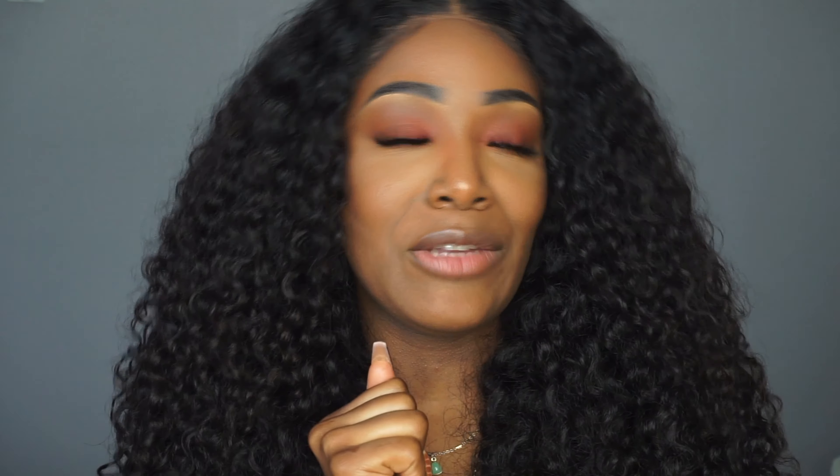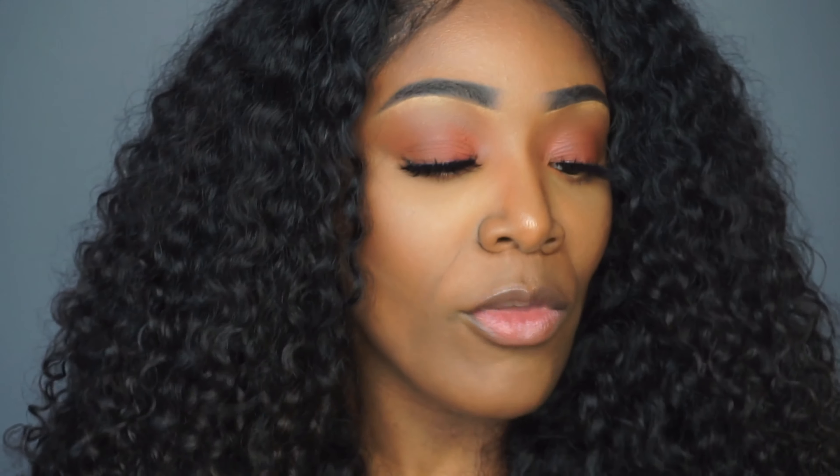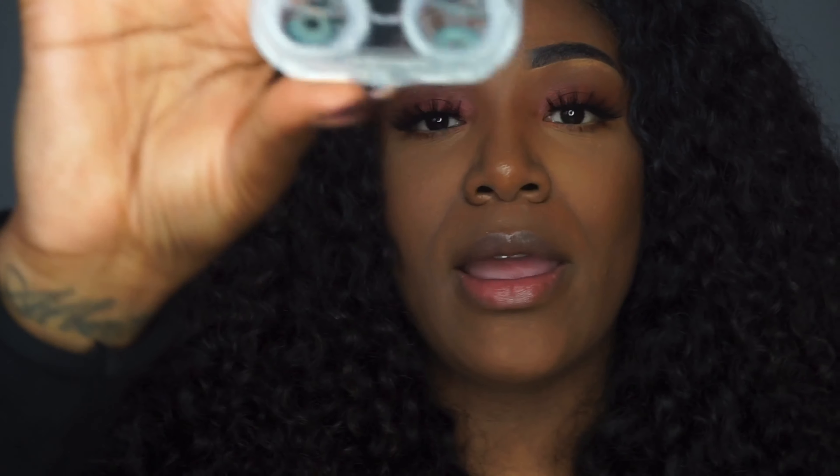I don't want to ruin my makeup. This is actually my third video — the first two I did were okay, but to be honest my makeup was a little ashy and crazy, so I had to come back and give you a better video. The first pair I'm gonna try are the blue lenses.